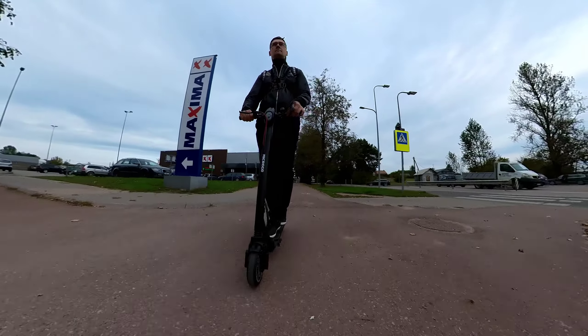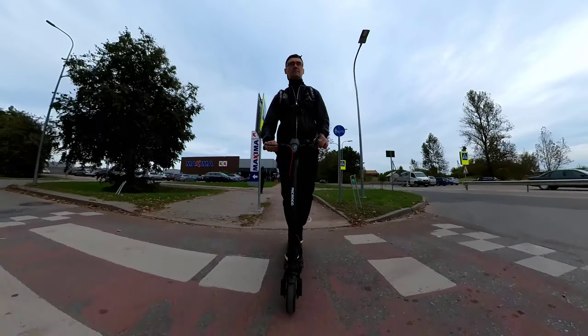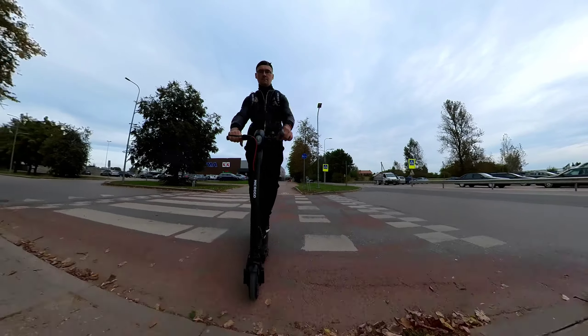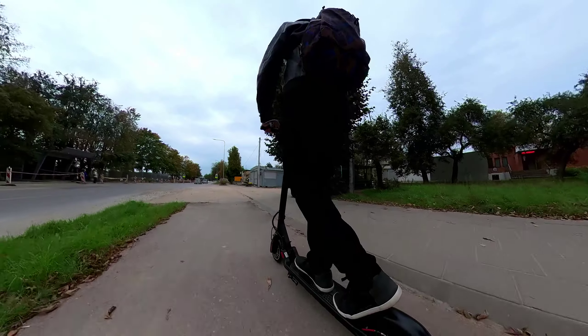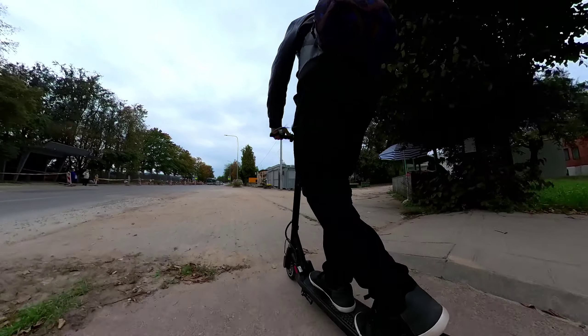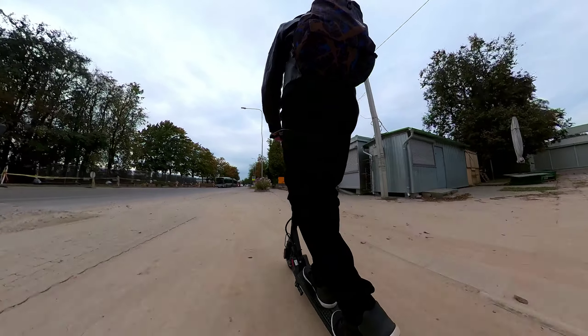But this MicroGo definitely feels way more solid than the Kugoo or even the original Xiaomi. You can see there is a tiny suspension working in the front. I have been riding for about 20 minutes now and still my legs feel fine — definitely an improvement over the original Xiaomi.